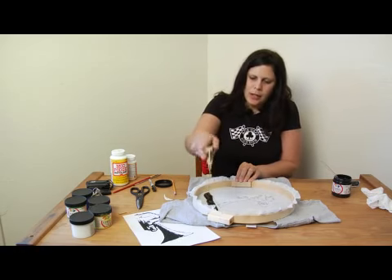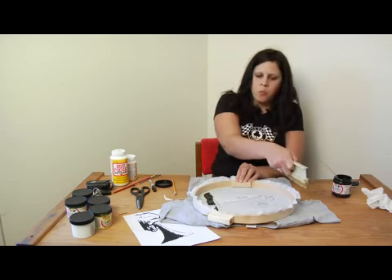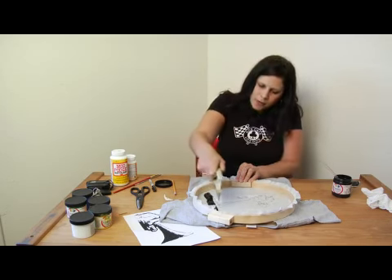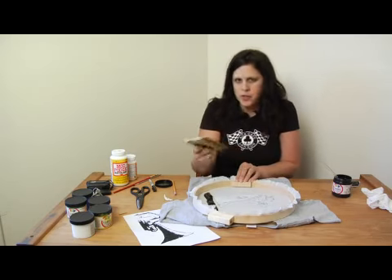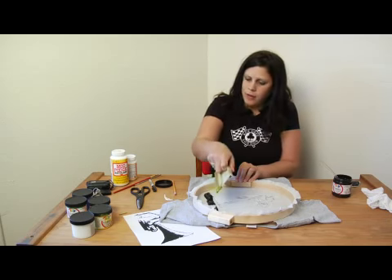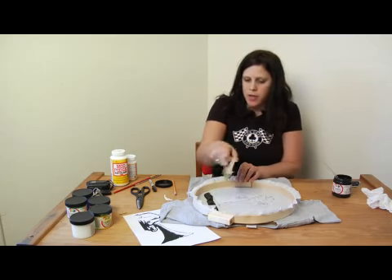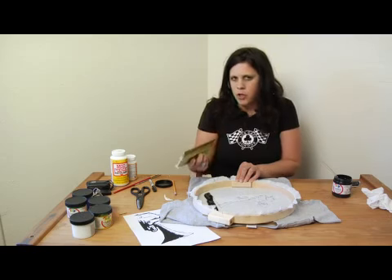Basically you're going to take the squeegee and with pressure I'm going to try and pull the ink across in one swoop, making sure that I cover the entire image. Just a couple little details about that: it's good to have the squeegee at about a 45 degree angle, and it's better to pull the ink across than to push it across — most screeners prefer to do it that way.